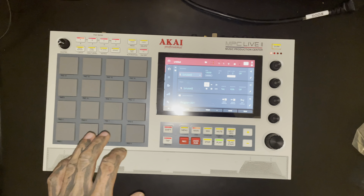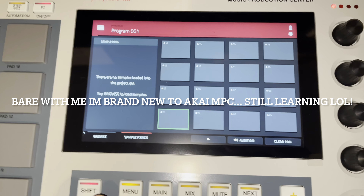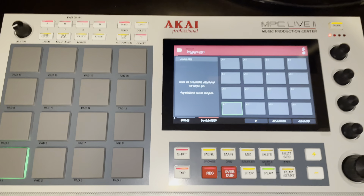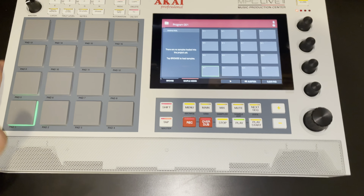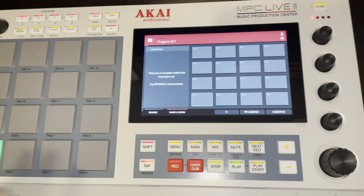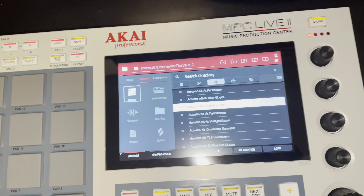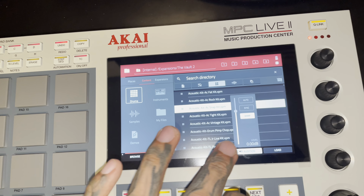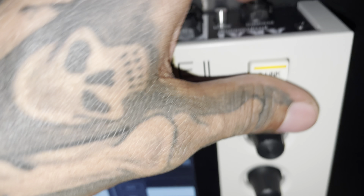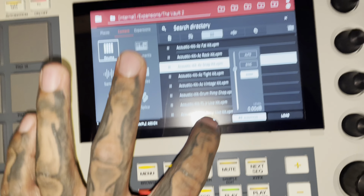We're gonna make our first beat on it too. I think I have to update it straight out of the box, so I'll go ahead and do that, then I'll show you guys how to put your sounds on it — I don't know how to do it yet. I thought it came with custom sounds. Okay, here are the custom sounds — let's see if we can get it to play something. I think I need to turn the speaker on, because I guess it comes with the speaker off straight out of the box.